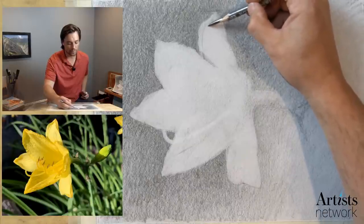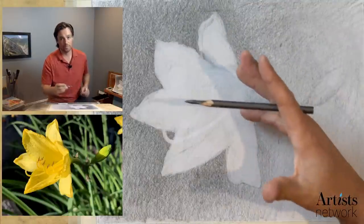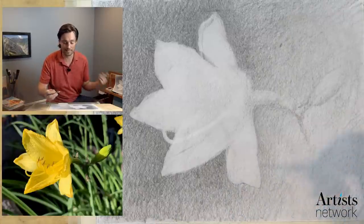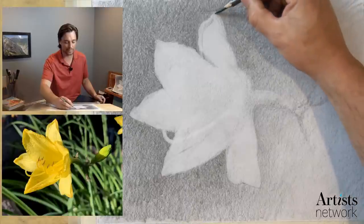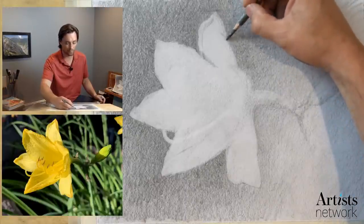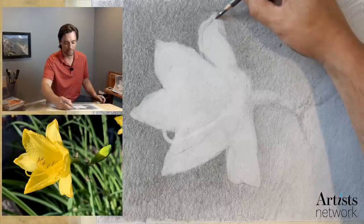I'm trying to be mindful of creating lines — I don't want to use lines to define an edge, especially when we're in the form. Because as soon as I put a line down, the brain says that's the edge of an object. I want my brain to look at this and say that's a texture, or it's a crease on that form, or a shadow on that form rather than a new form altogether. This is where utilizing the side of the pencil is really helpful.